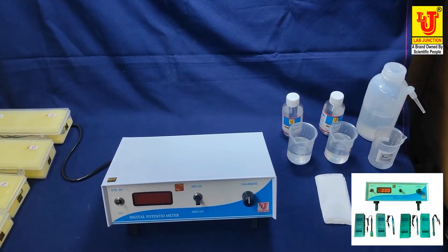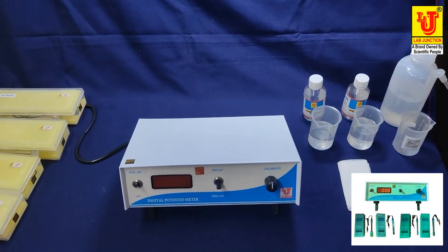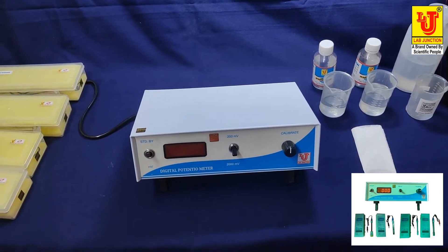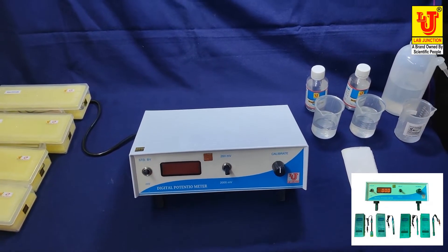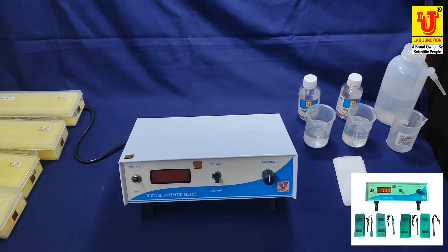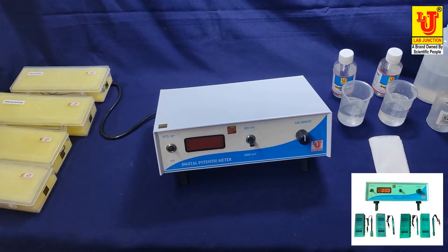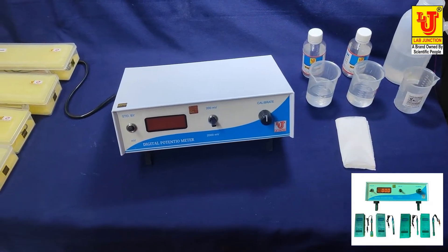This is the Lap Junction digital potentiometer model LJ-118. We have two models: LJ-118 and LJ-119. With this instrument, we supply four electrodes as accessories.